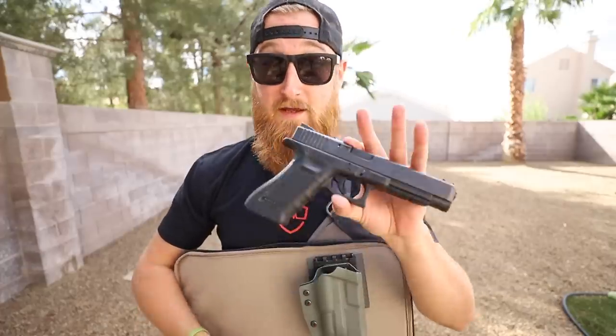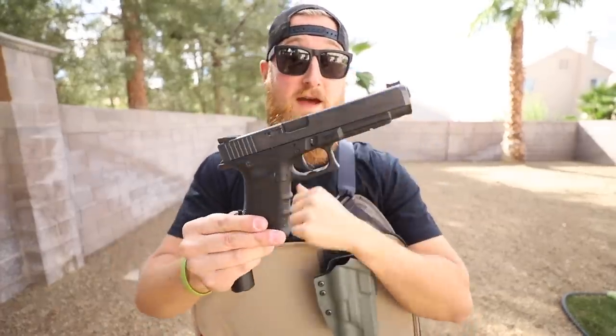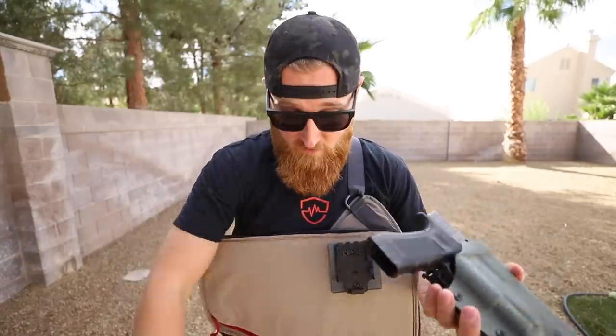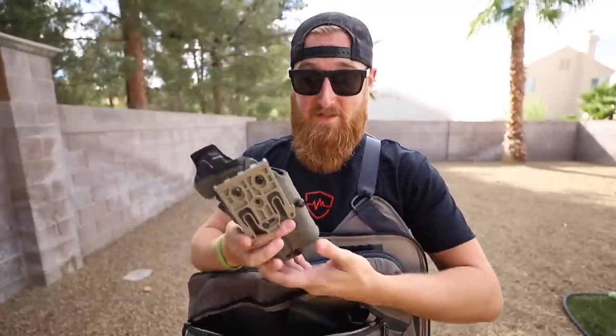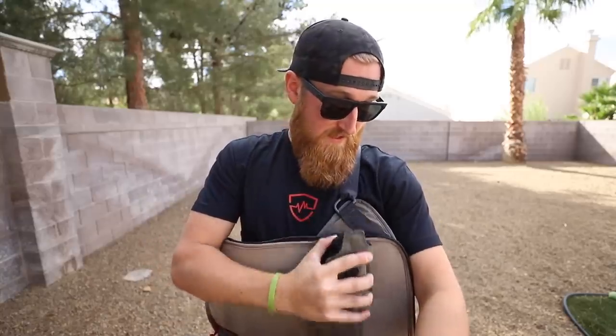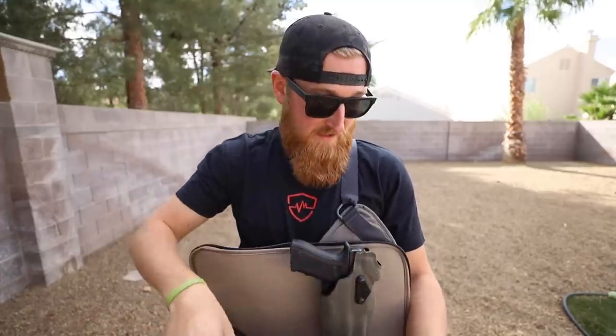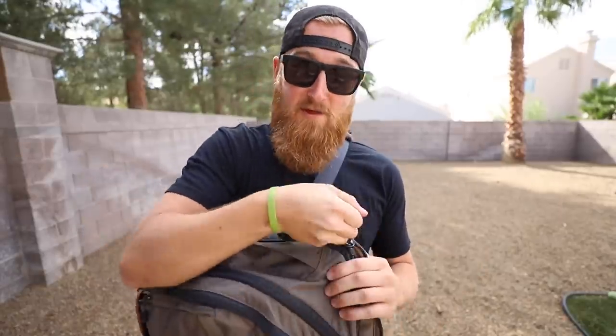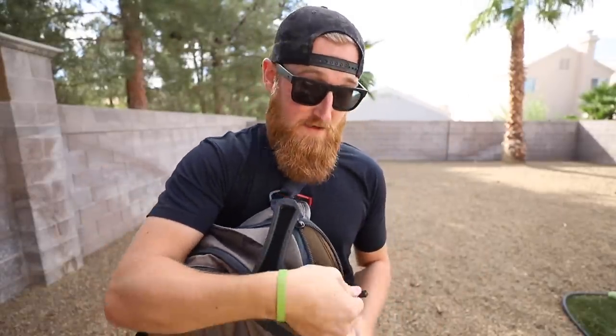If you're getting into some extreme duty carry and you have a Glock 34 with a Surefire X300, maybe instead of running a secondary holster you want something even more extreme and duty-driven, like this ALS system. You simply slide this into place where you have the mount already installed in your bag, and the gun will fit in here. If I position this correctly it will still actually close up — it is a little tight, but if you want to run a holster like that, it's also an option.